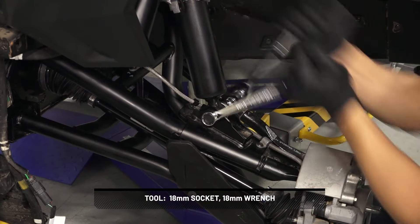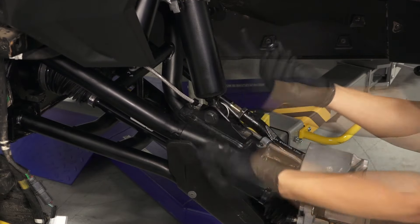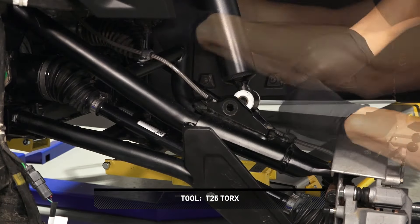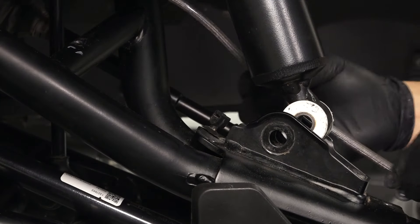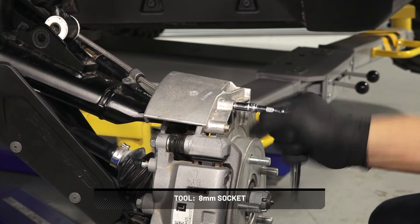Next, remove the lower shock fastener from the upper control arm. Then remove the screws that fasten the brake line retainers to the upper control arm, and remove the brake line from the clip. After this, remove the two brake scraper bolts and set aside.